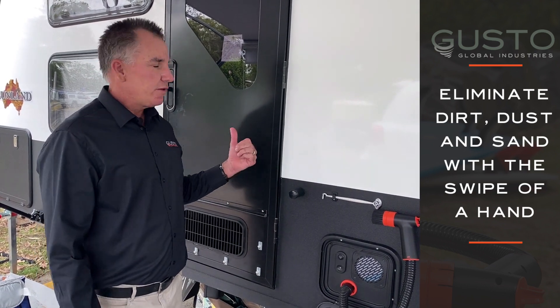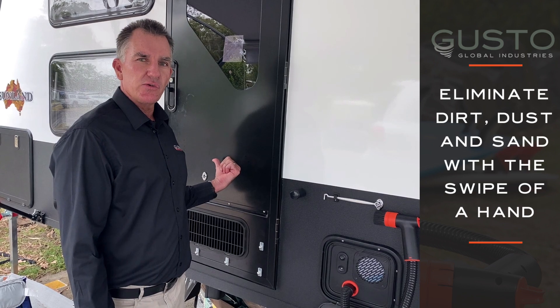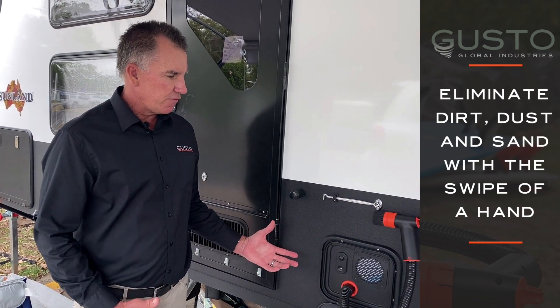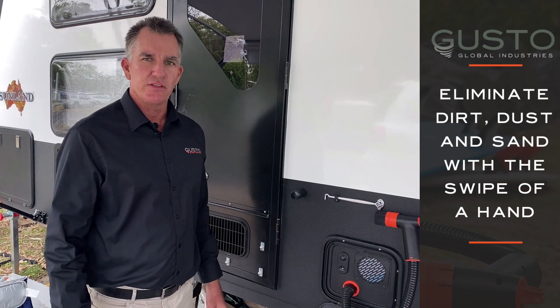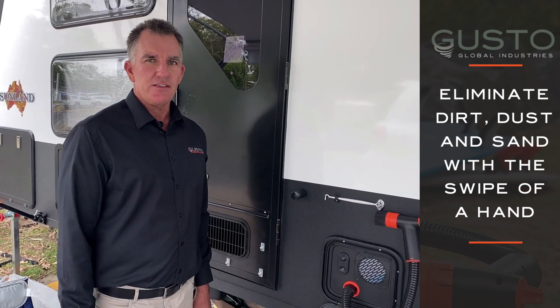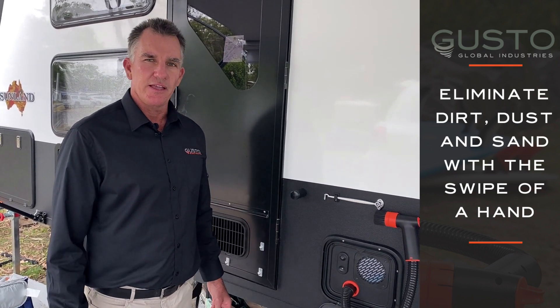It's solar powered, straight back to your battery source. It's a 12 volt unit and Gusto itself can just about do anything you put it to the test. It can clean dust, dirt and sand off anything you want with a simple swipe of a hand.